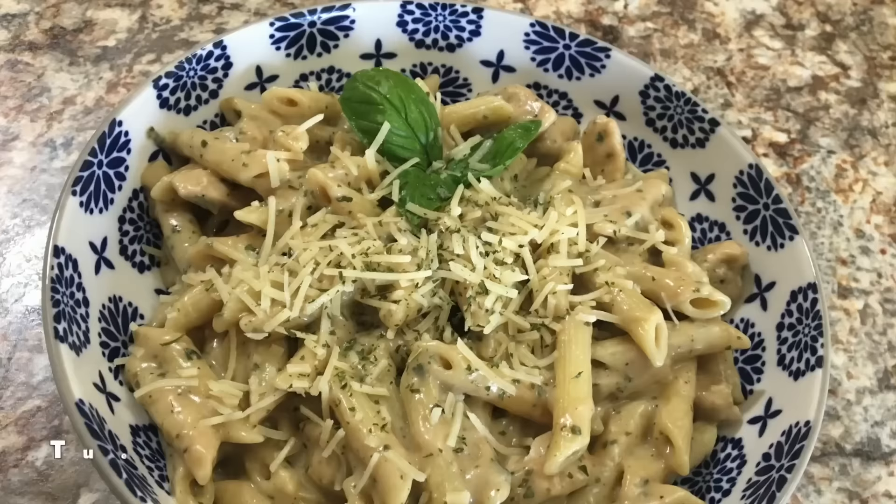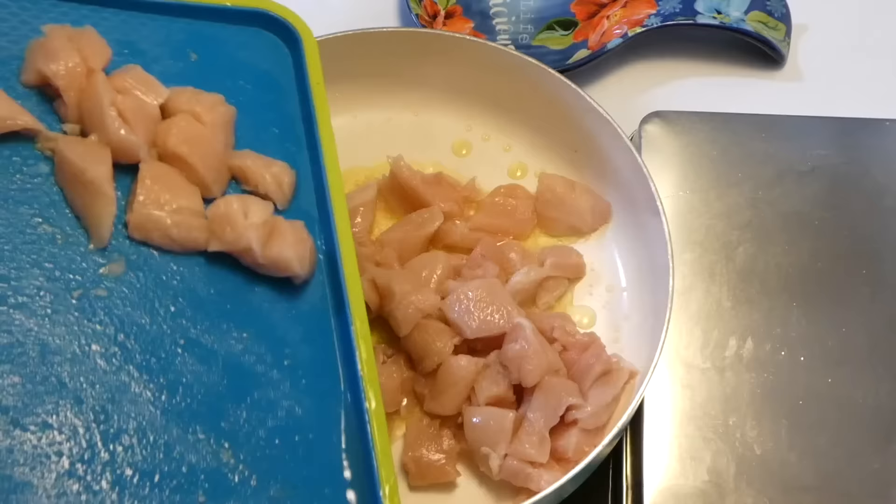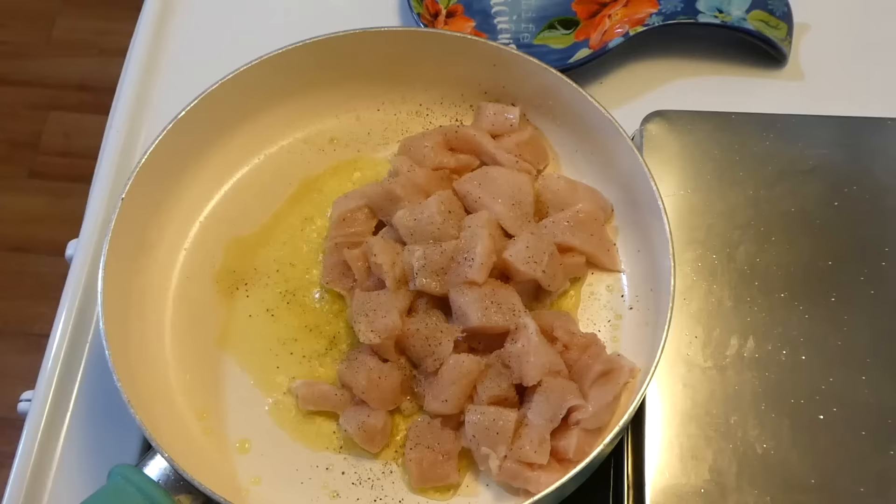For this meal we're just making some creamy chicken pesto pasta, and this one is so so yummy. To begin, I have about a tablespoon of olive oil in my saucepan, and I'm adding a pound of chicken cut into cubes. I'm just seasoning it with a little bit of salt, pepper, and Italian seasoning, and cooking it up.